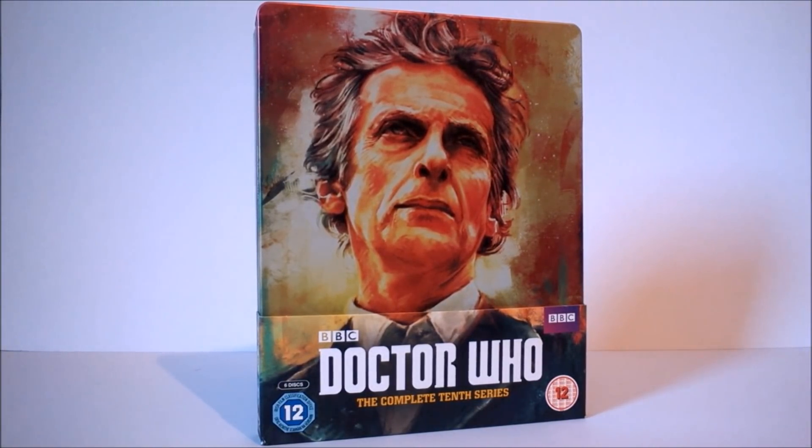Speaking of Twice Upon a Time, I would also just like to point out that this release, although it is called the Complete Tenth Series, doesn't in fact include Twice Upon a Time because it was released before Christmas. It includes the Doctor Mysterio along with the rest of series 10. If you want Twice Upon a Time you need to get the singular release. It is apparently coded on BBC America as series 10 episode 14, so technically this is not the complete tenth series even though it actually is. On other websites it's listed as a 2017 special, so depending on where you place Twice Upon a Time in the serial list, it isn't on this release anywhere.